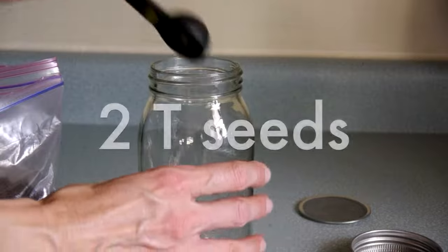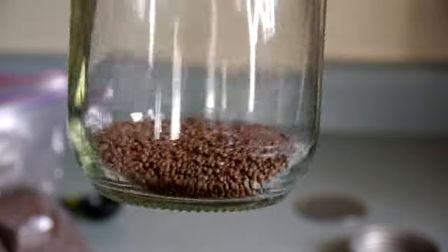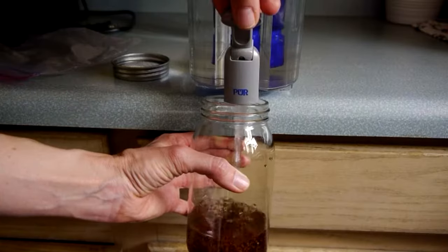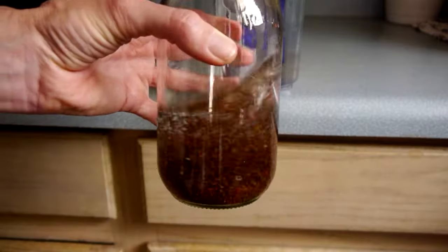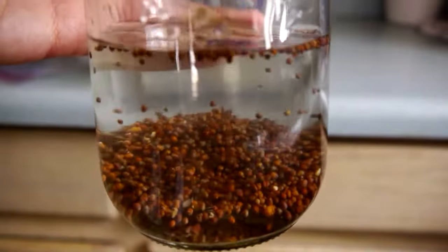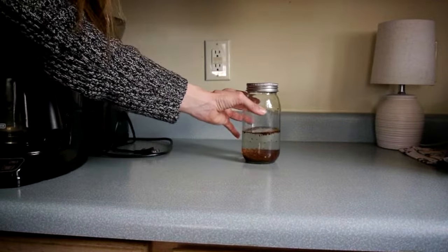The first and most important step in sprouting seeds is soaking them. Soaking seeds activates their growth mechanism and speeds up the germination process. In this size jar I like to use two tablespoons of seeds. It gives them enough room to breathe so they aren't packed too tightly as they grow. Cover the seeds with room temperature filtered water and set them aside to soak for five hours.